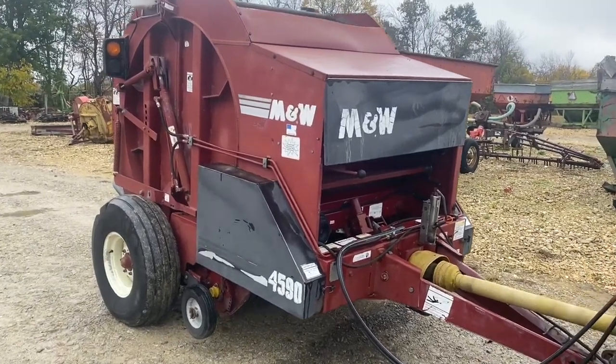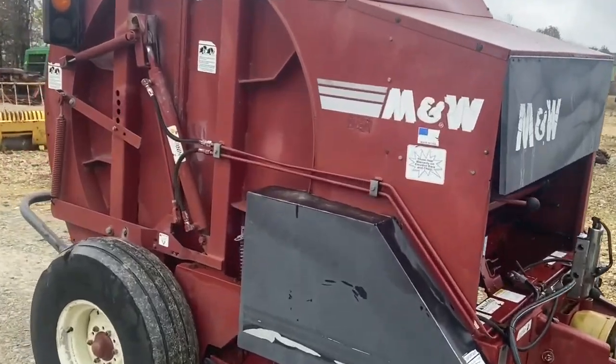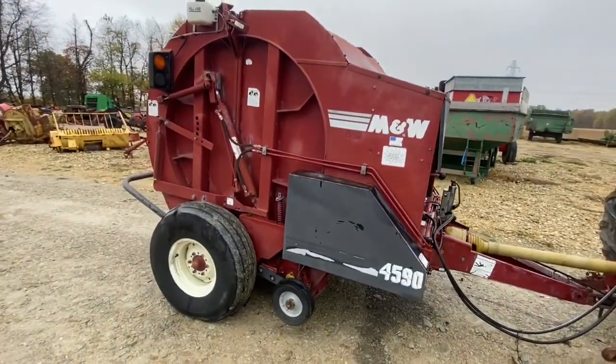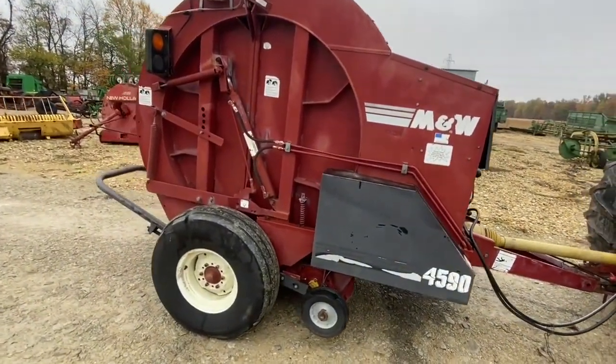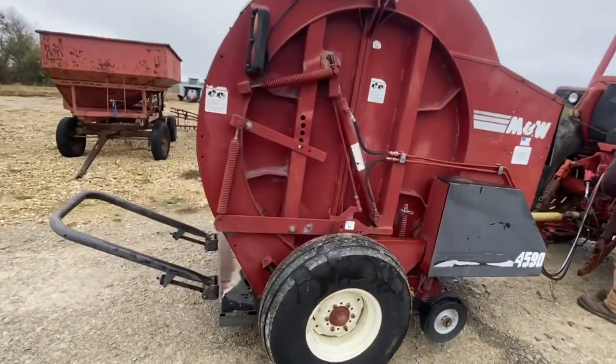Folks, here's an M&W Model 4590 round baler. This one makes a 4x5 bale. Mechanically, I think it's in pretty good shape as far as the main baler operations. It does have a kicker. One cam is kind of beat up; the other one's all right.